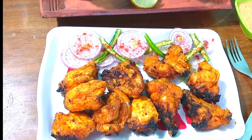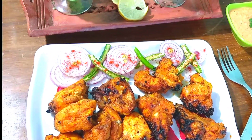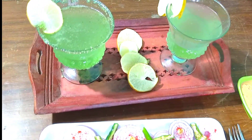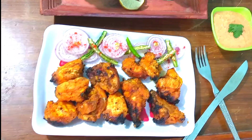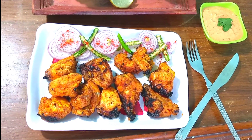With a soft drink — I used a soft drink and its name is Mojito. So if you want to make this drink, I will upload it to my channel and give you the link in the description below. If you like it, you can make it.